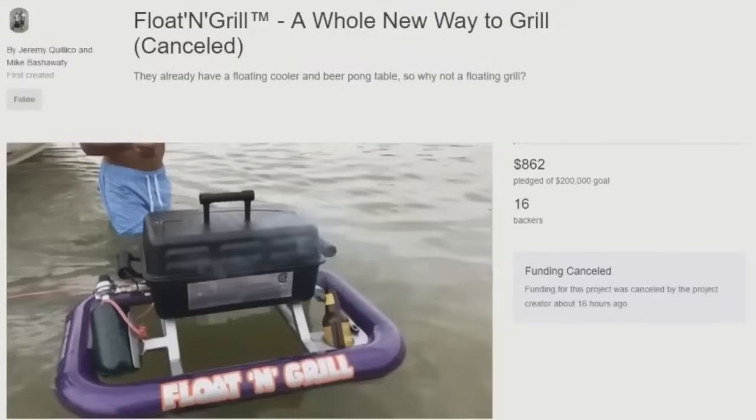It's the Float and Grill — aka the float and kill whoever's trying to grill on this. This is like an extreme sport for grilling, it's like a circus act, this is an Evil Knievel stunt trying to grill on one of these bad boys with some waves coming in. All it's going to take is one good wave to throw this grill right in your face as you're trying to cook something up.